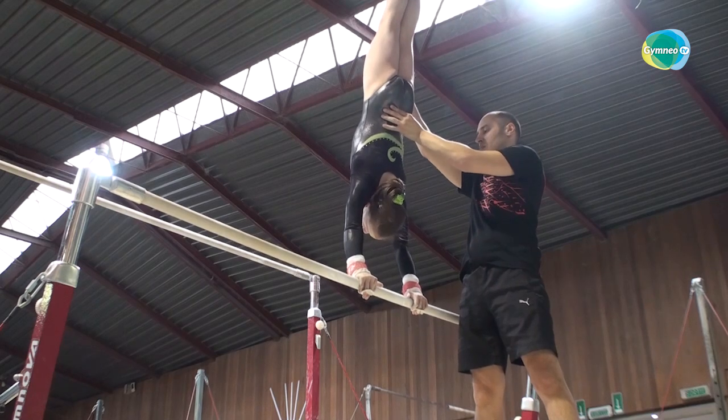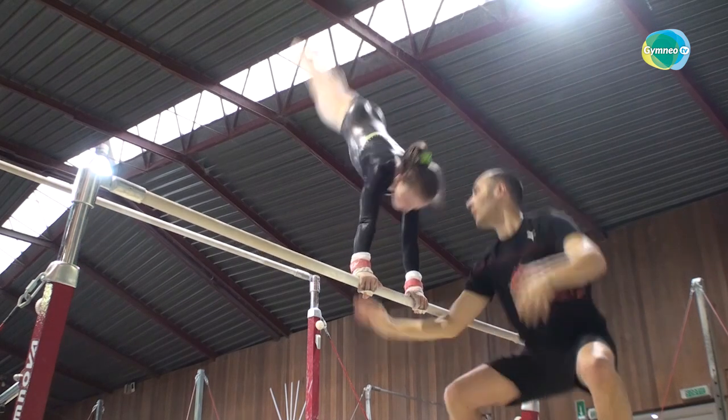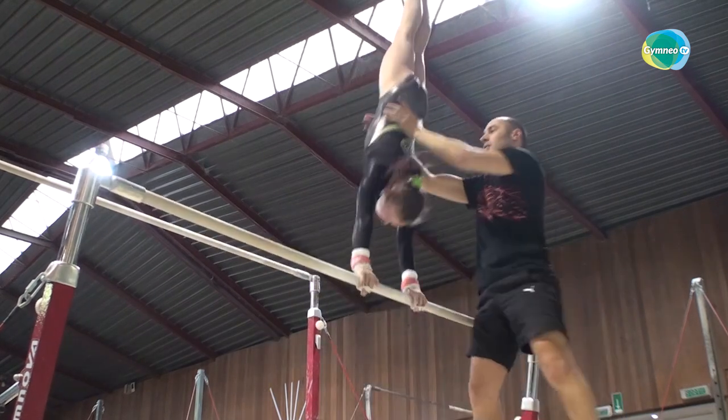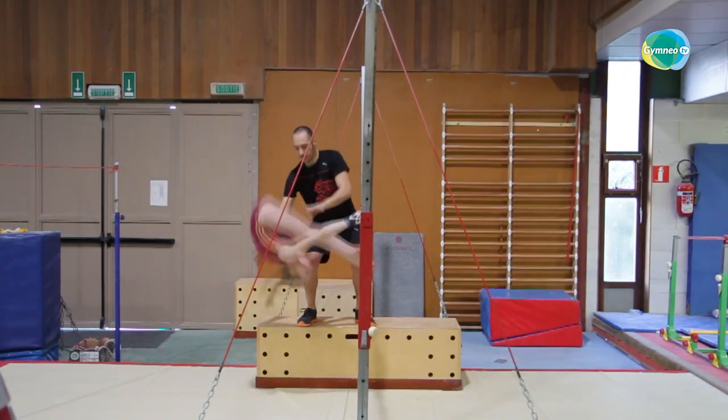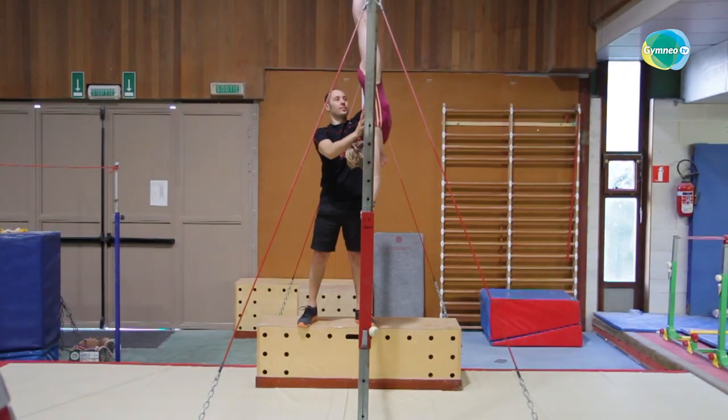The second video focuses on close circles. From the clear hip circle to the handstand to the stoulder with the legs together, you'll see how to guide your gymnasts in order to help them move through the different stages to progress to harder moves.